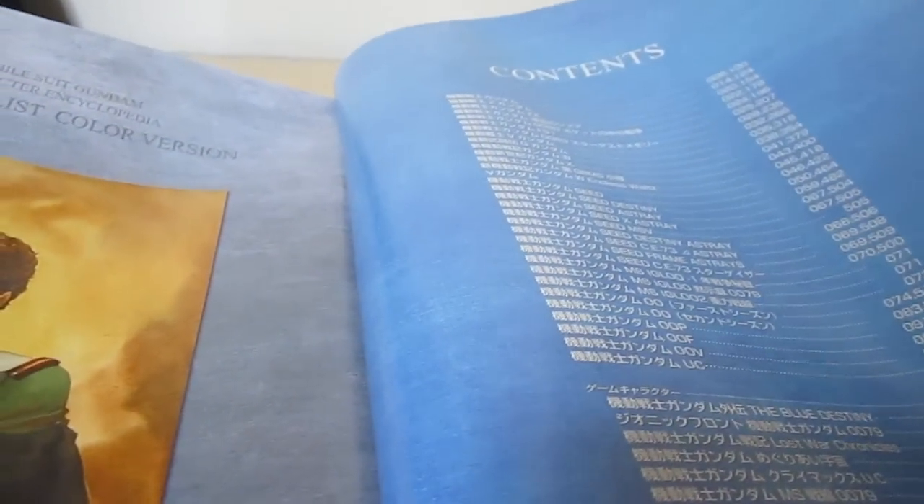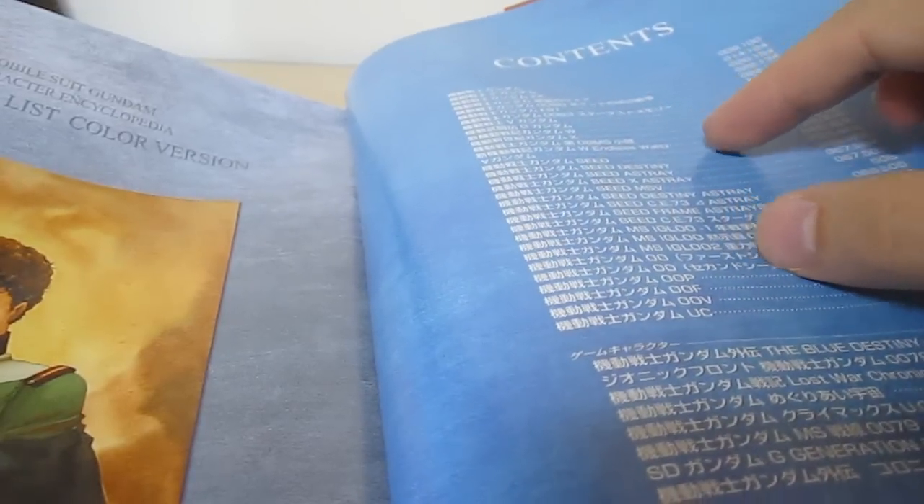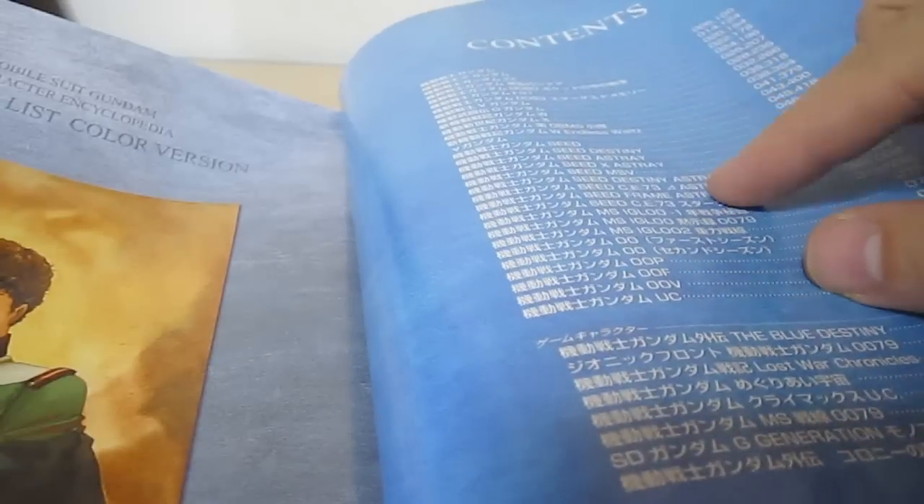When you crack this open, of course, they can't forget Amaro too. Inside you're going to get a whole bunch — you're going to get the main series, going through them all mostly in order, and then look at how many Seed things you're going to get.